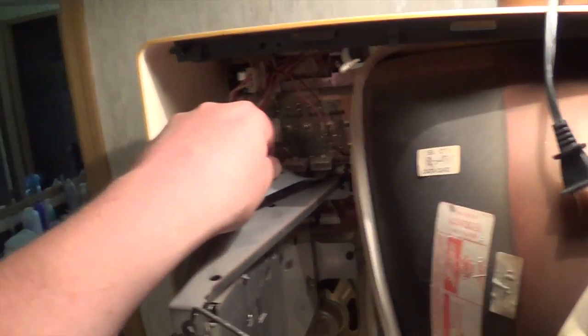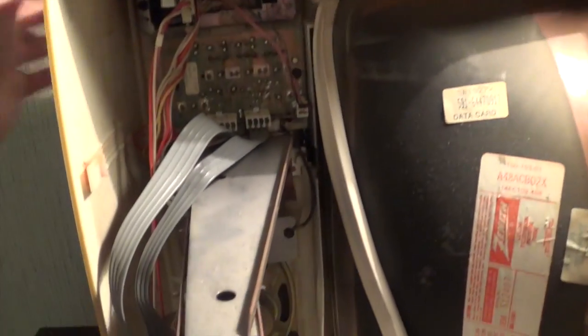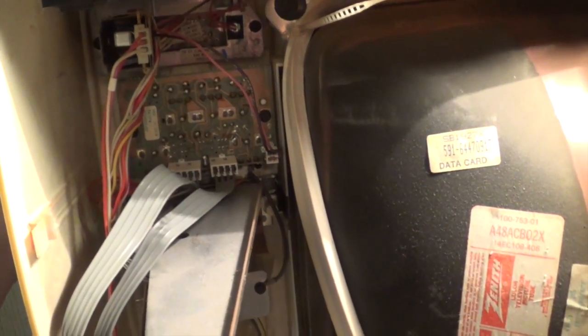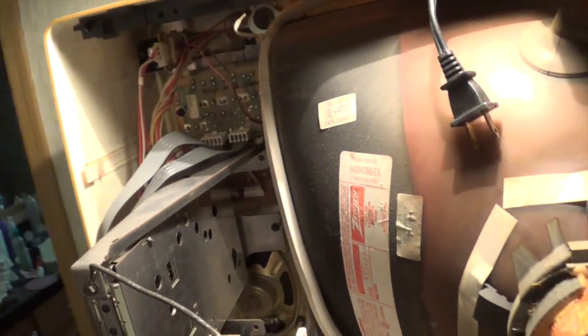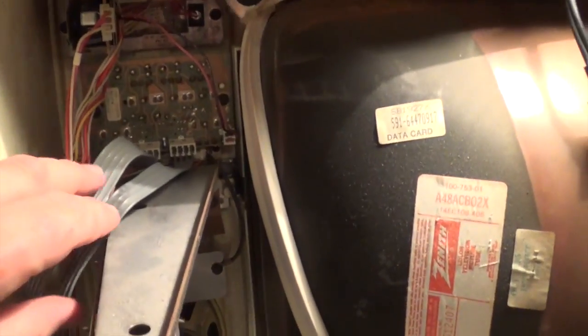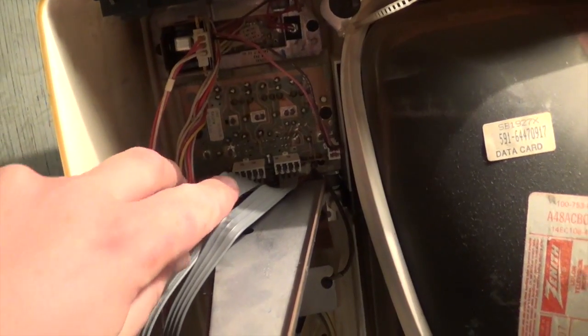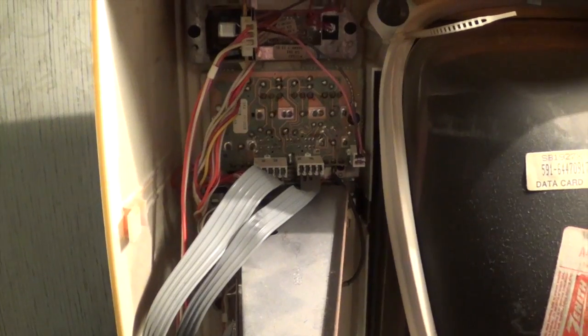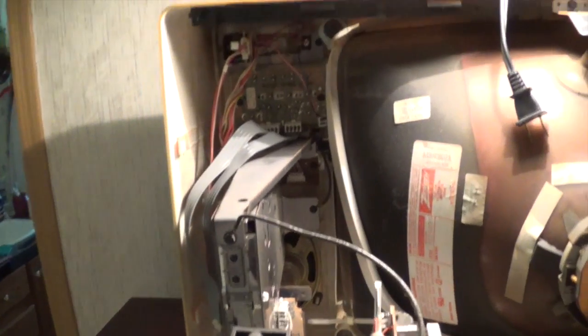First off, I'm going to try to clean these controls up here. This is the color controls, like I was working on with the other set — they're just a little bit different. There's a few more controls up front there, so oddly enough it seems to have less wiring harnesses going to it. We're going to take a little while with this set and see if we can get some better performance out of it.